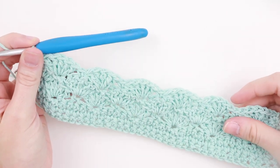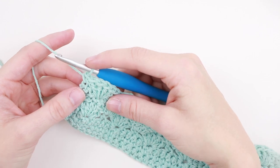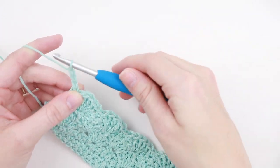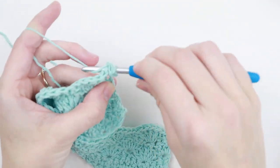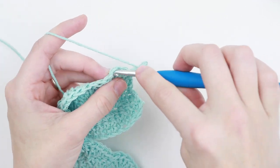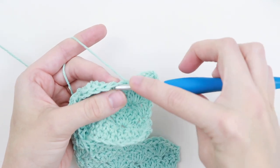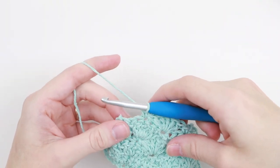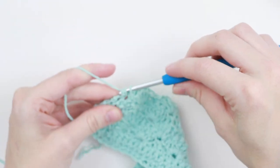Now for rows 7 through 26, we're going to repeat rows 5 and 6. Remember that row 5 begins with a half shell and row 6 begins with a single crochet. So for row 7 we're going to chain 3, turn your work, place 2 double crochet into that same single crochet — and that's your half shell. Then skip the next 2 double crochet and single crochet into that middle double crochet, and create a shell stitch into that next single crochet. At the end of the row, skip those last 2 double crochets and place 3 double crochet into that last stitch to create your half shell.